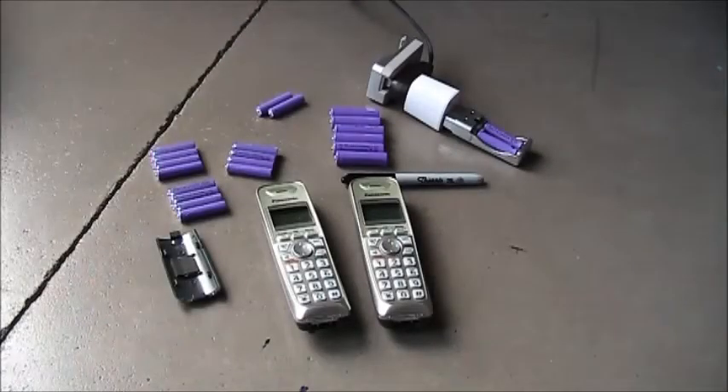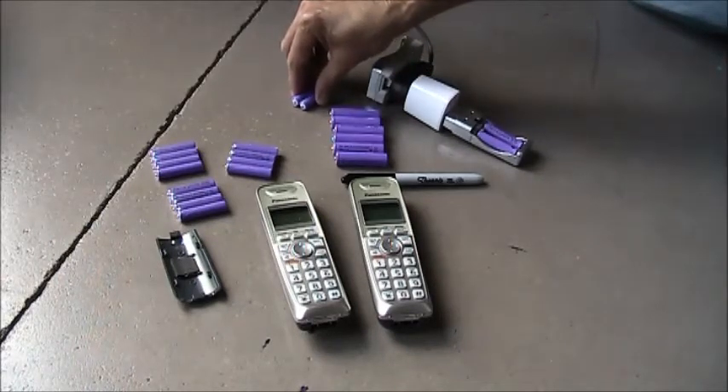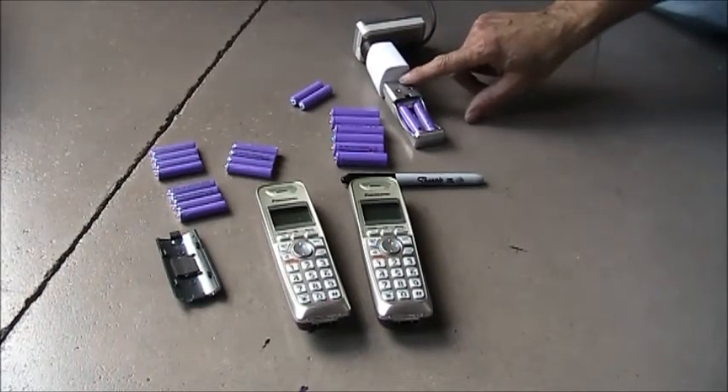This is a review of a purchase from eBay for nickel metal hydride rechargeable batteries, AA and AAAs. I purchased these in two different quantities. The first was 10 AAs and 10 AAAs together with this charger here, which plugs into a USB.